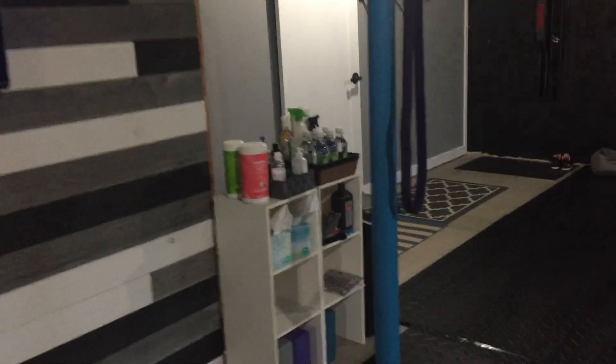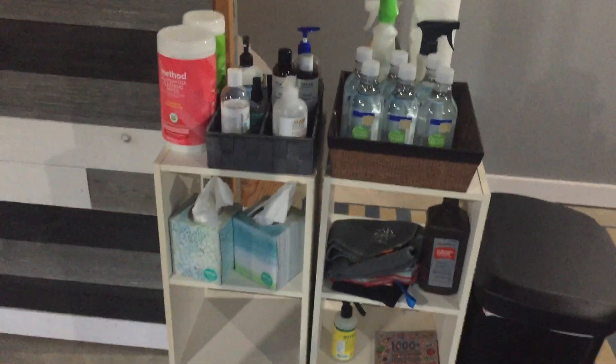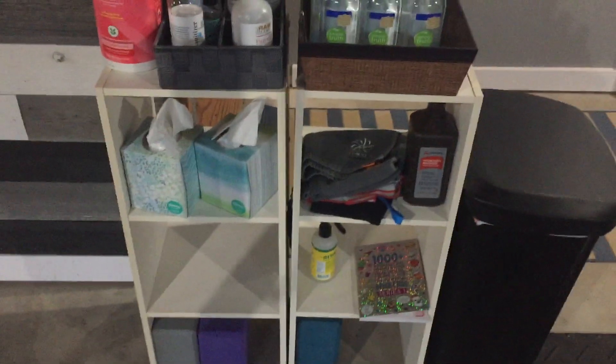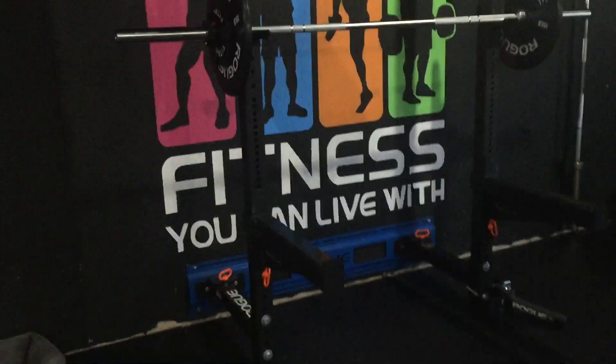Let's start over here — this is the amenity station, as I call it. So if you need water, hand sanitizer, cleaning wipes, Kleenex — which are always popular — some sweat towels, yoga blocks, a garbage. Not real exciting, but stuff that's needed.